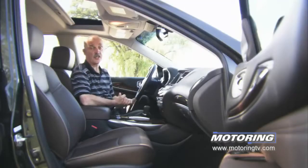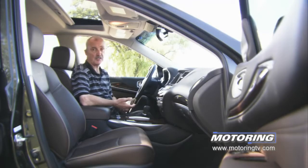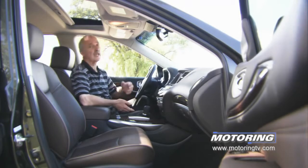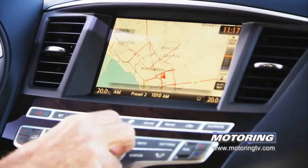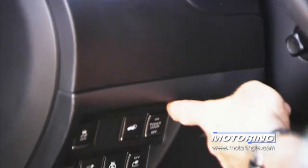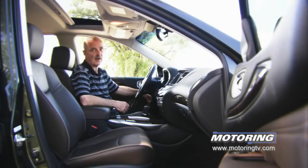The cabin of this JX35 has been finished off very nicely — top quality materials, beautiful fit and finish, and if you add a couple of option packages, you get everything you could possibly want, all the way from a great sound system through to a navigation system. The ergonomics are equally good, with one exception: down by the driver's left knee there's a whole bunch of buttons that are not easy to access.